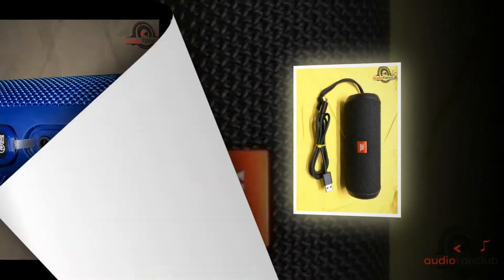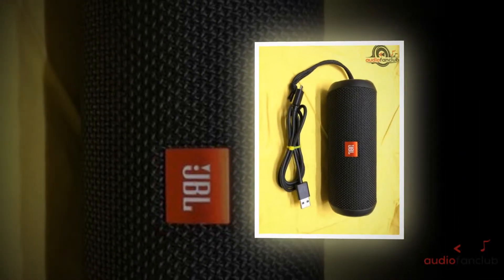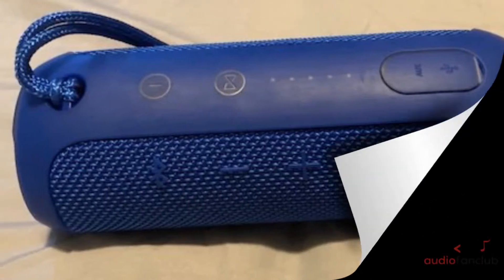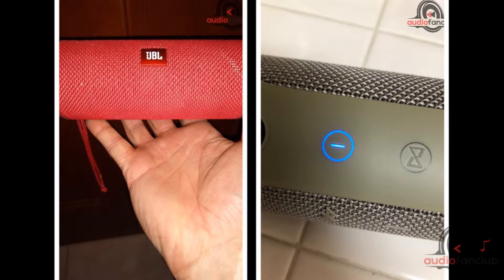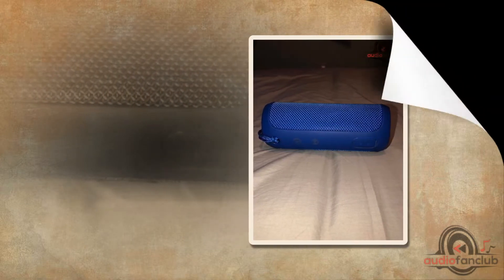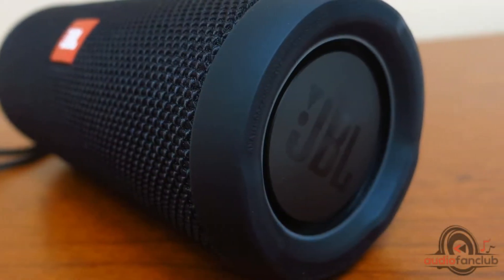The JBL Flip 3 comes with a 3000 mAh battery, which is enough to play music non-stop for 10 hours. The battery charges up quickly — it takes merely 3.5 hours to charge fully. Although the developers claim 10 hours of playtime, I found that playing at full volume, even with a fully charged speaker, it did not really last that long. The battery life and playtime depend a lot on the volume at which you choose to play your music.